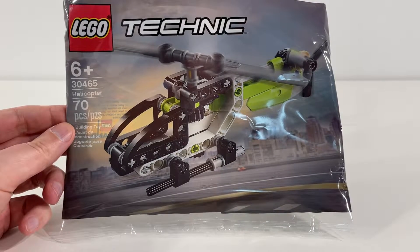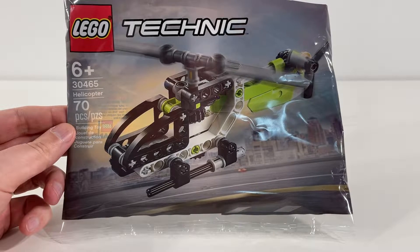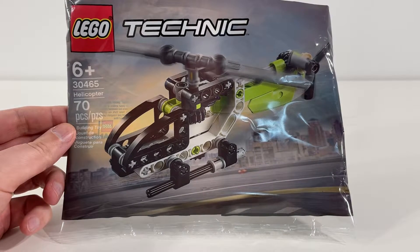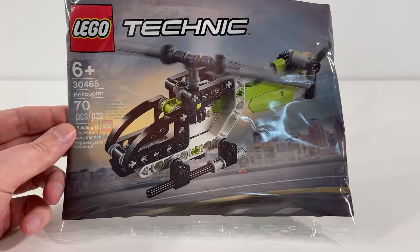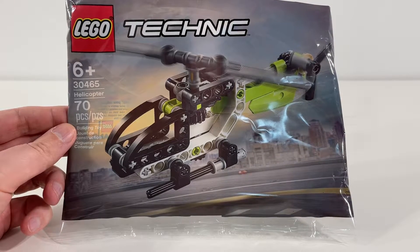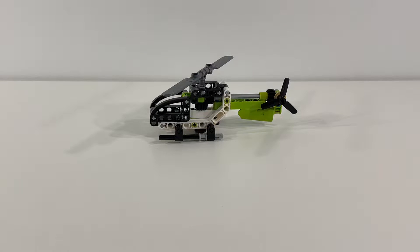Hey everybody, Adam here. Today we're taking a look at LEGO Technic Polybag 30465 Helicopter. This polybag contains 70 pieces, and it's really cool to see a Technic polybag again after all these years. I think it's been at least a couple of decades since we last saw a LEGO Technic polybag, and hopefully we will see more of these to come in the future.